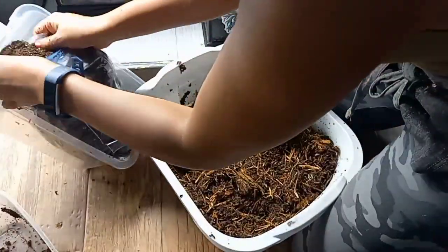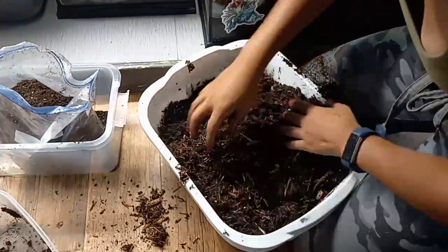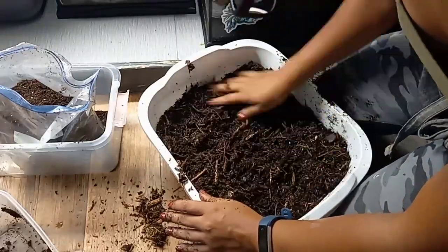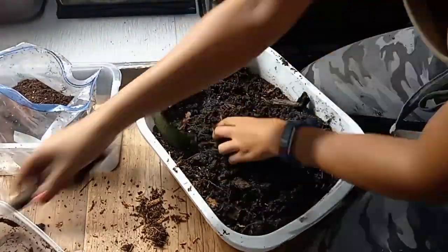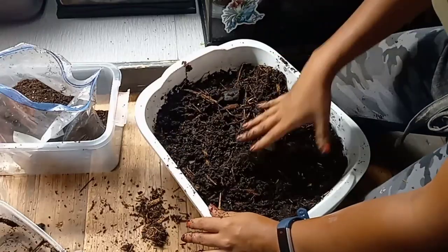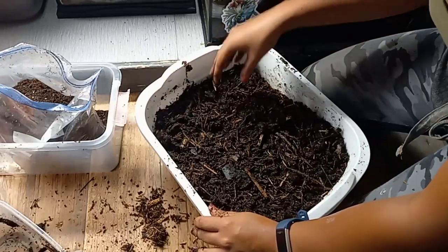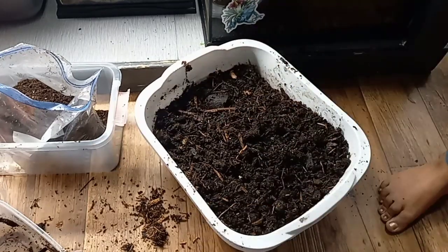After I get all that done, I add in my soil mixture. I'm a gardener, so I get a lot of my own gardening supplies and I know how to mix certain things. I also breed feeder insects and I use a dirt-based soil. For my fertilizer in my bioactive enclosures, I use insect frass — which is insect feces — but worm castings are also what a lot of people like to use. It just adds that little bump of nutrients to your new bioactive enclosure.